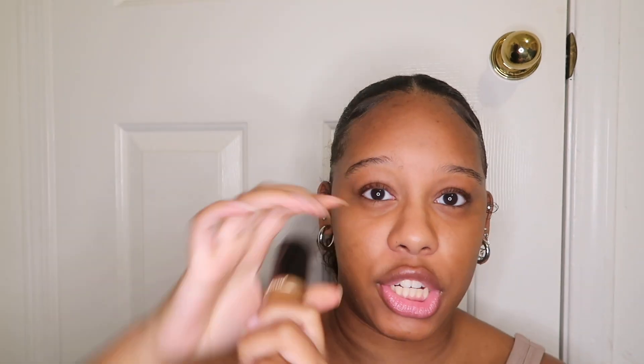Now it is time for the Born This Way Multi Sculpting Concealer. When I tell you this is a holy grail — this is my favorite product I have ever purchased makeup-wise. It is so lightweight and so full coverage, you can really use it for anything. It's a multi-use sculpting concealer, so you can use it to contour, conceal, use for foundation — conceal, contour, highlight, and retouch. This is literally my holy grail. Love it.